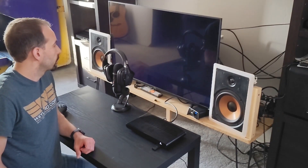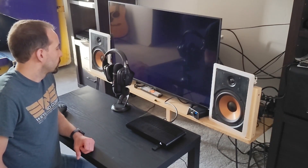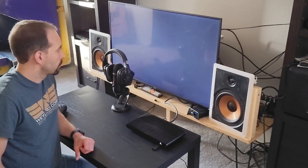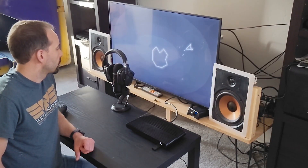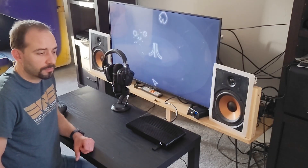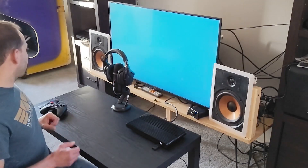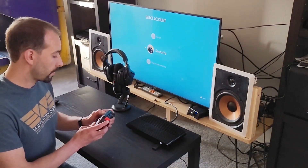So the system is booting. As you can hear, we are getting audio from the headphones.